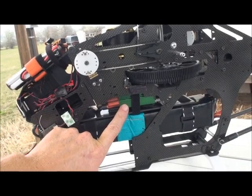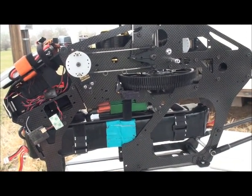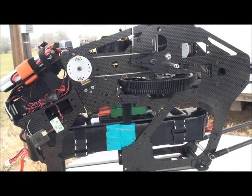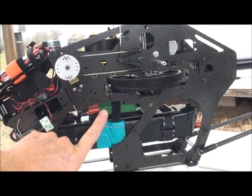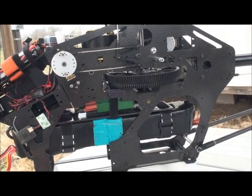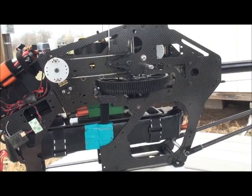I'm also running a CASEL 160 ESC. I've run the 80s, I've run the 120s, and I've run the 160s. The 120 and the 160 seem really well matched for this size model. The 80 seems a little small — I noticed it didn't seem to work quite as well as the 120 and the 160.